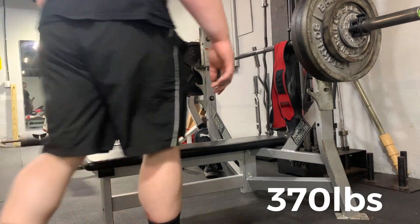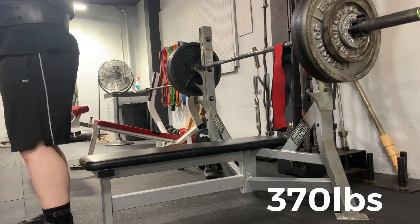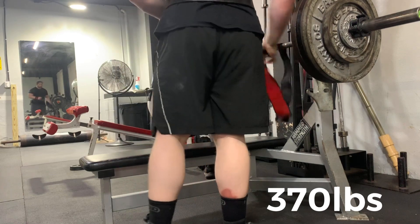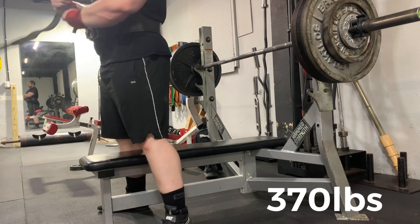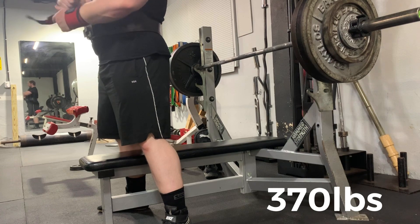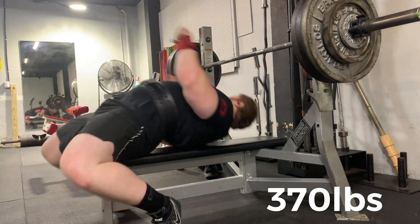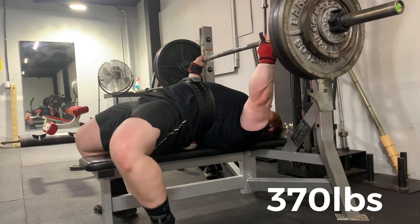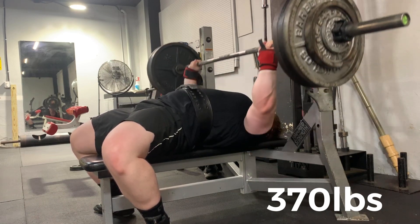Another thing you'll notice is I was starting to learn that bringing my feet under me could help my arch and stability. I was on my toes because I had originally learned that being on your toes could get that max arch. Since I wasn't competing in powerlifting, I just went with what was most comfortable — being on my toes. Overall, my form went through a whole lot of structuring between about a 300 pound bench press and that 365 pound mark.